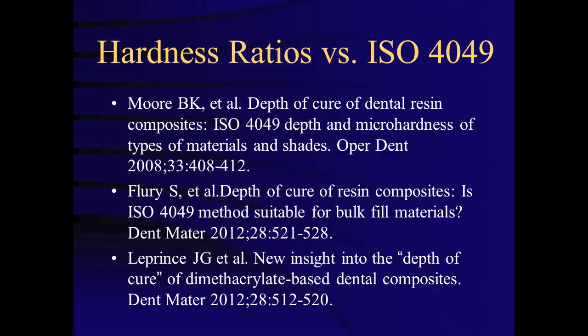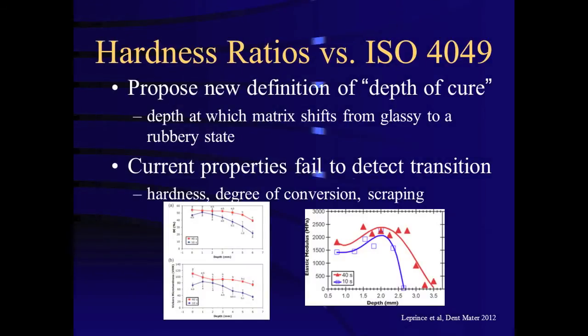A few studies have concluded that the ISO 4049 method overestimates depth of cure compared to hardness ratios. The rationale for dividing the length of the scraped specimen by two is somewhat arbitrary, based on the notion that not all of the hardened specimen is optimally cured. A recent study by Leprince and others concluded that not only the ISO 4049 technique but hardness ratios in general overestimate depth of cure.